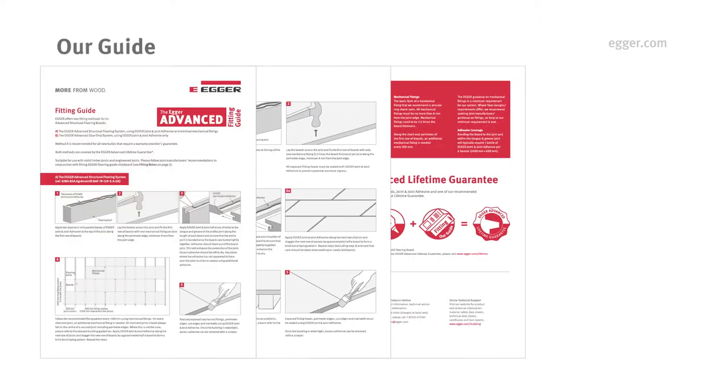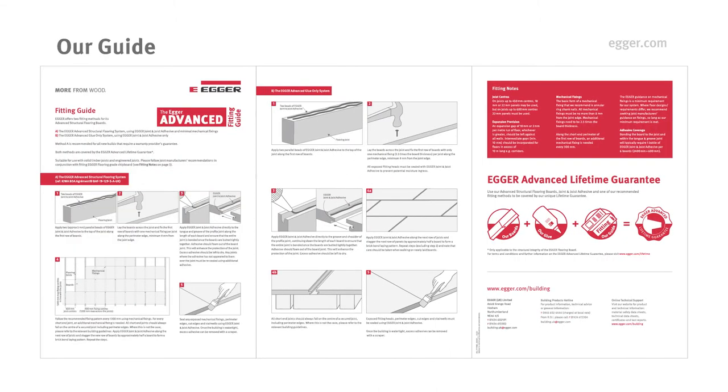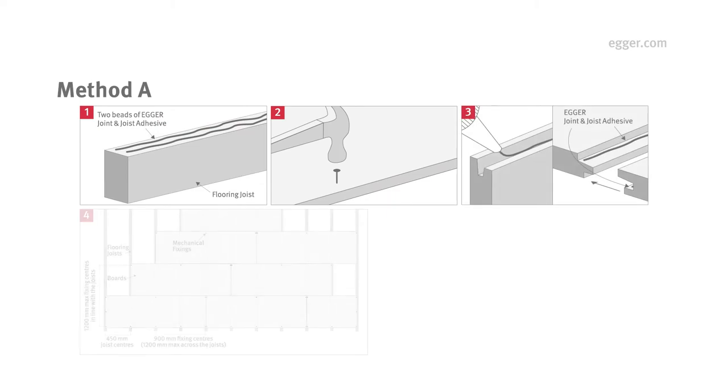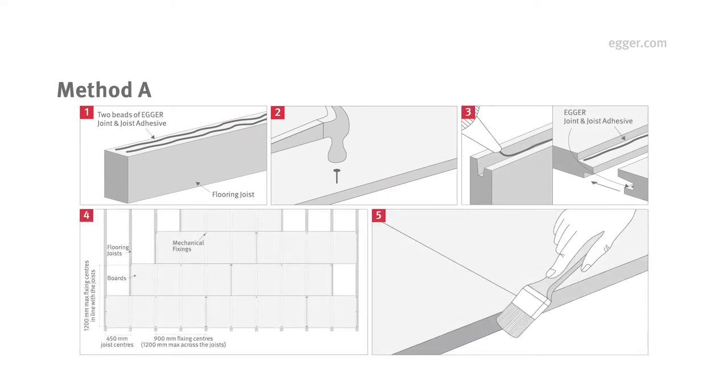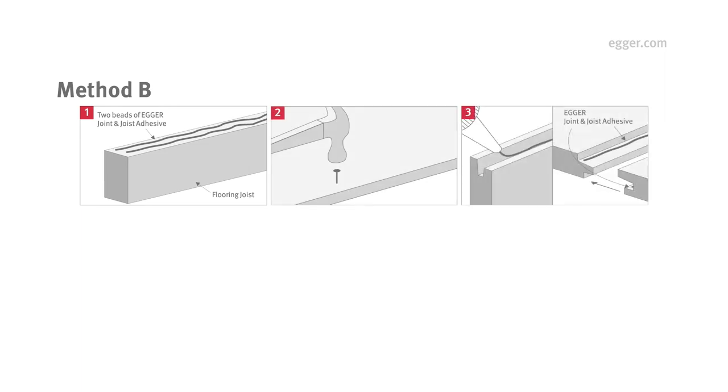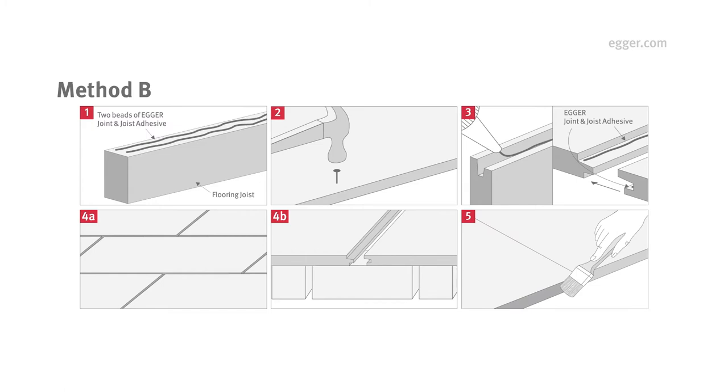Next, choose one of Egger's two fitting methods. Both are suitable for use with solid timber or engineered joists. Method A is the Egger Advanced Structural Flooring System, which uses Egger Joint and Joist Adhesive and minimal mechanical fixings, and is recommended if a warranty provider's guarantee is required. Method B is the Egger Advanced Glue Only System, which uses Egger Joint and Joist Adhesive.